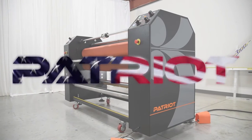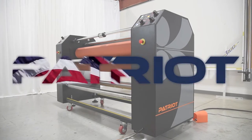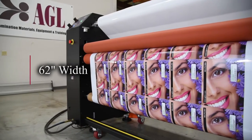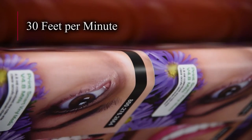Let's take a closer look at the many innovative features that make the Patriot the last commercial laminator you'll ever need. The Patriot delivers high capacity performance with a material working width of up to 62 inches, and can easily achieve throughput speeds of up to 30 feet per minute.